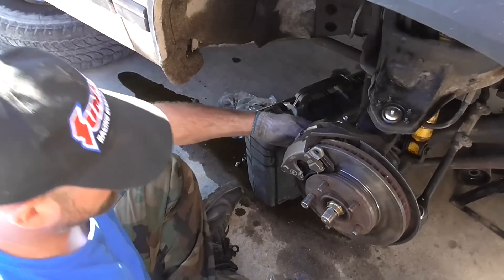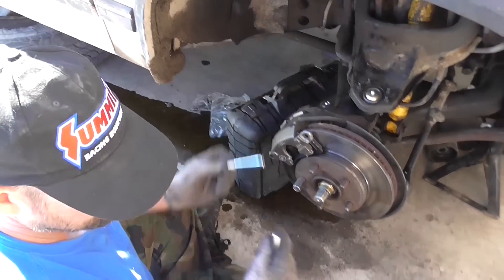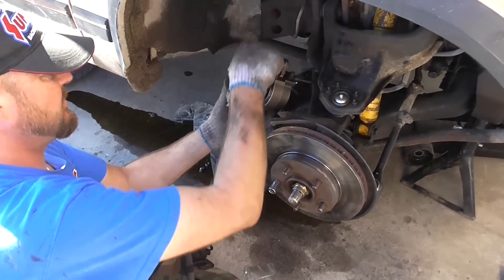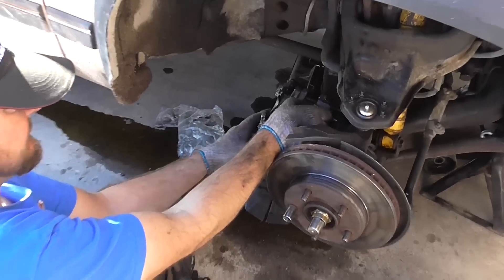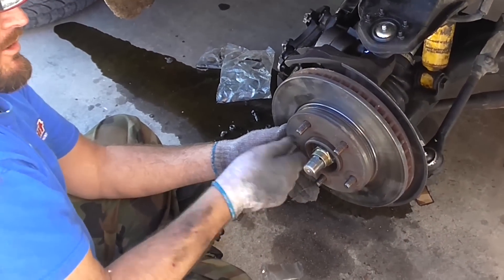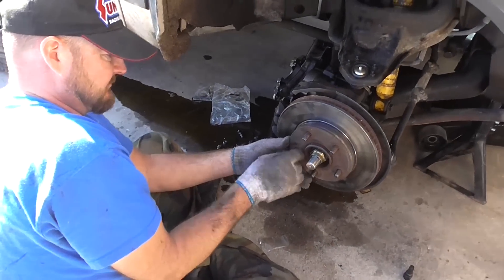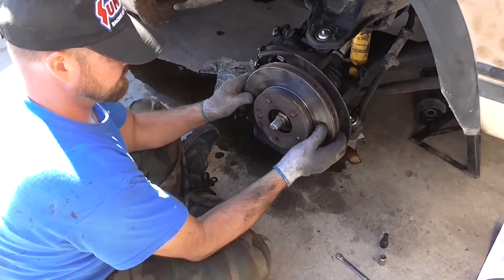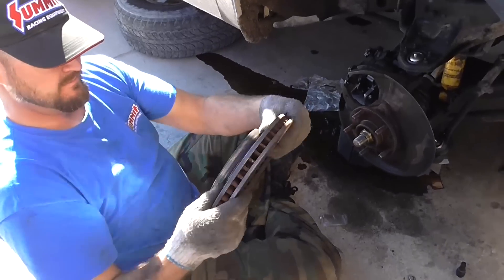Once we remove the caliper, we're going to set it aside. Set the caliper aside. Then we pull the rotor off. There's the old rotor there — seen better days.